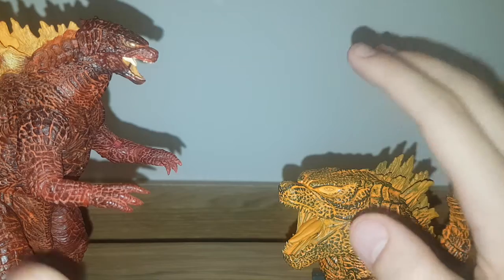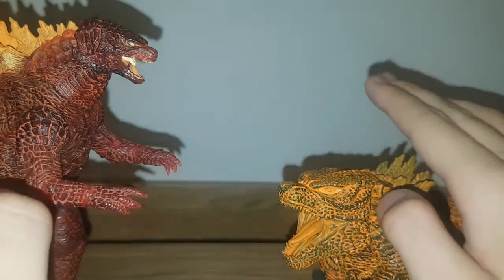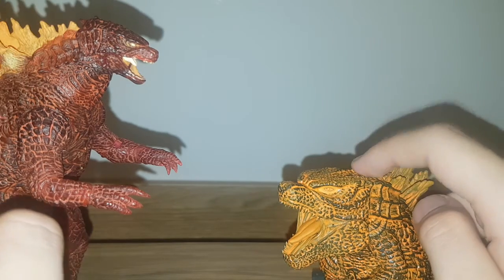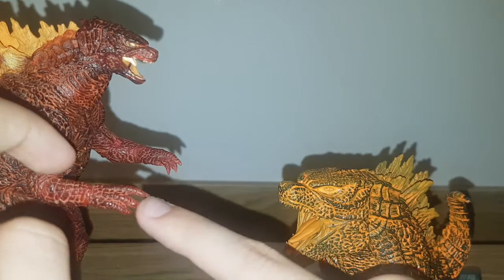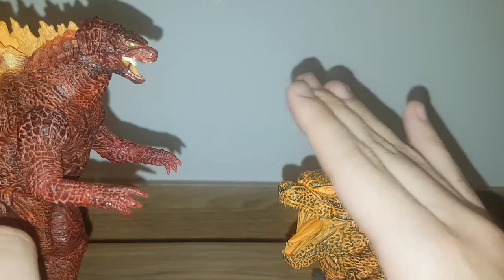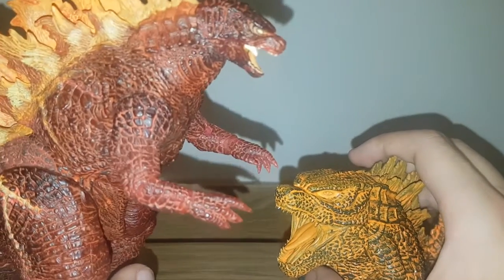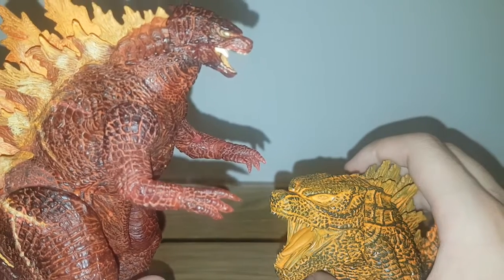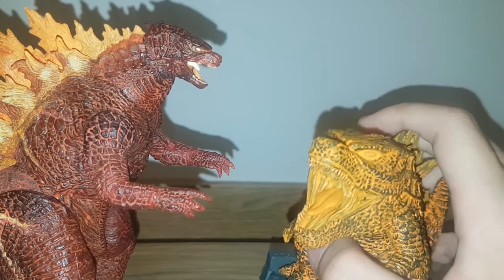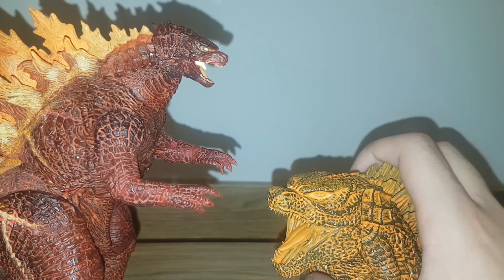Round five: price. They're about equal — both are twenty to thirty bucks. Tie. Round six: availability. I've seen the NECA pop up at Target at first, but then they reissued it and distributed it to all major retailers, which surprised me when I saw it in my local store. I've seen the Banpresto in similar places, so that's another tie.